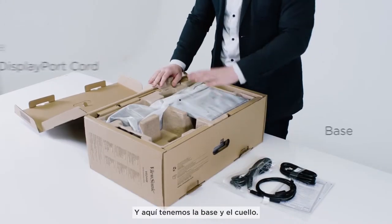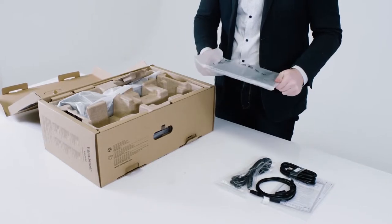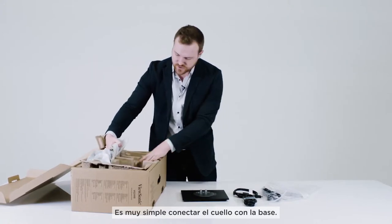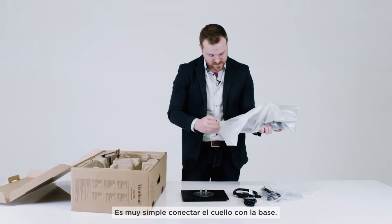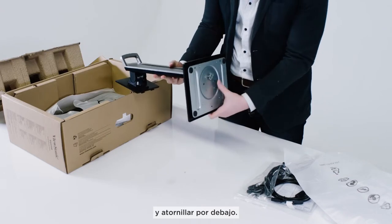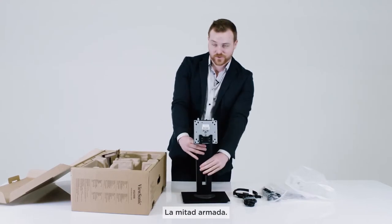Here we've got the base and the neck. Just take these out of the bag and then it's super simple to attach the neck and the base together. All you do is clip the neck in here and then screw it in from underneath. All right, there you go — halfway done.